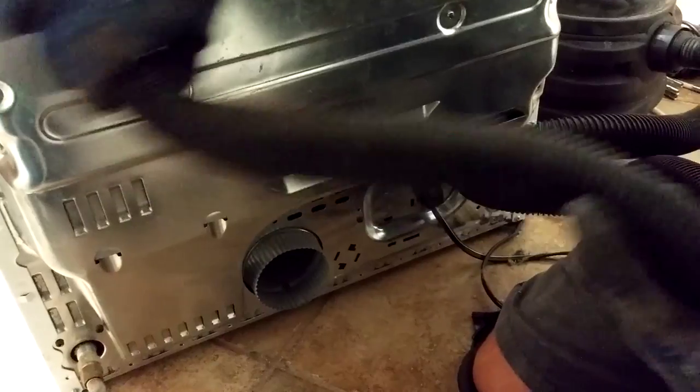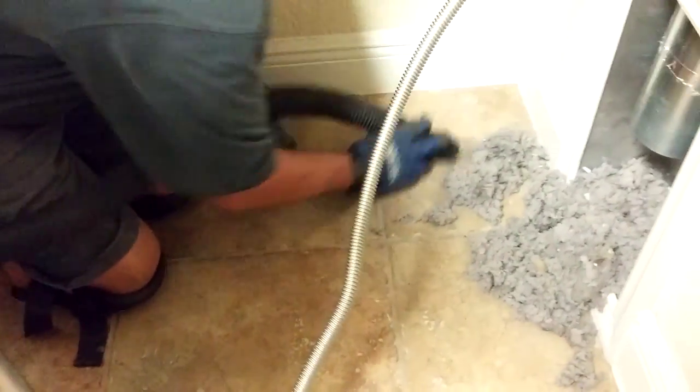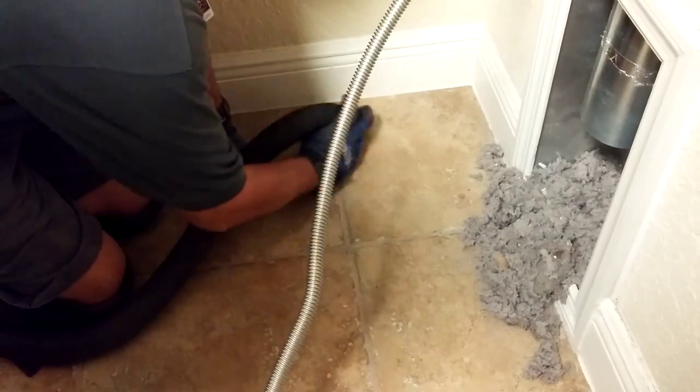We suggest that you clean your lint trap after every load of clothes, since this is the best chance to limit the lint buildup in the rest of your dryer vent system.